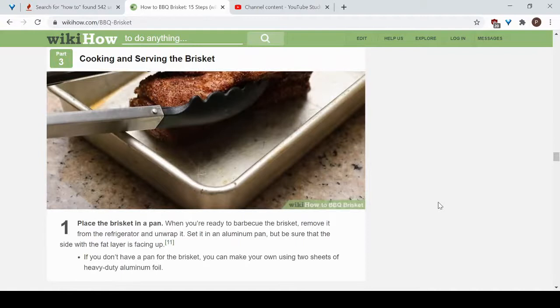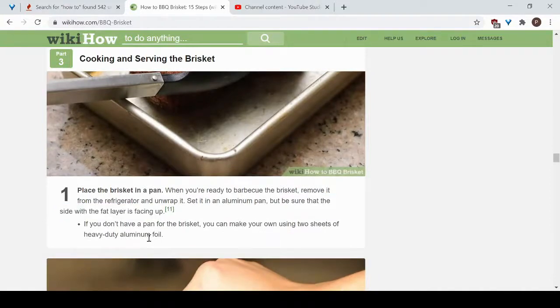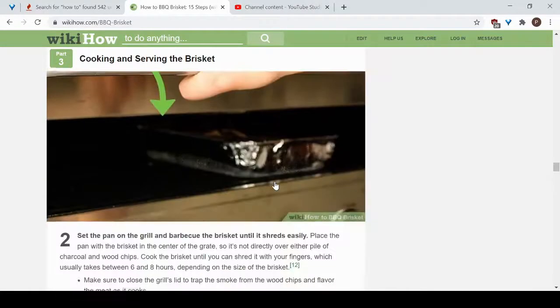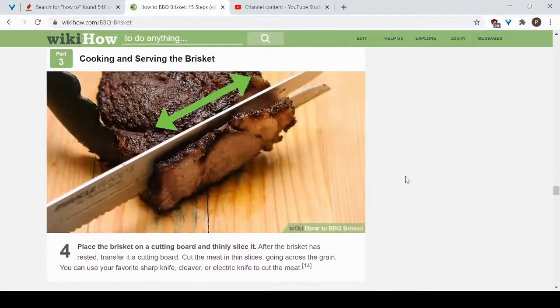Take the brisket out of the refrigerator, remove the plastic wrap, and set it in an aluminum pan with the fat layer facing up. If you don't have a pan, you can use two sheets of heavy-duty aluminum foil. Set the pan on the grill and barbecue the brisket until it's nice and tender and shreds easily. Then take it off the grill, let it rest for a bit, and serve and enjoy your juicy, flavorful, seasoned brisket.